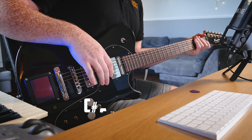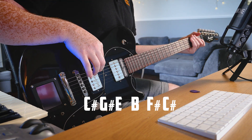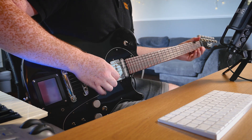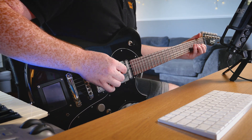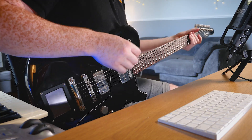So we have C sharp, G sharp, E, B, F sharp and C. The first riff is basically the intro riff and it consists of three chords, so without any effects on it, this is what it sounds like.